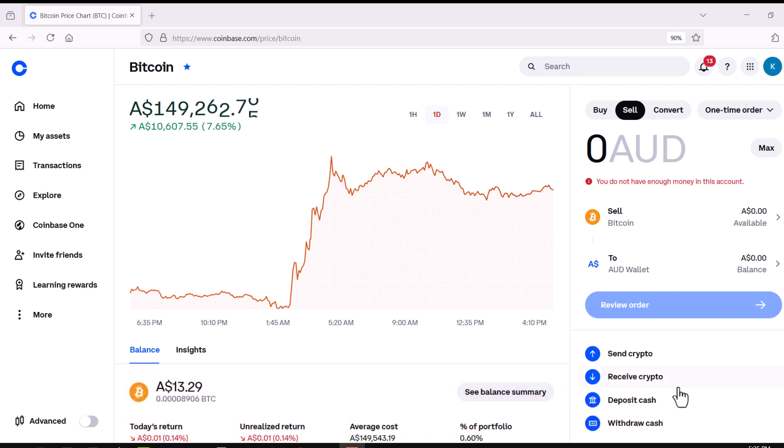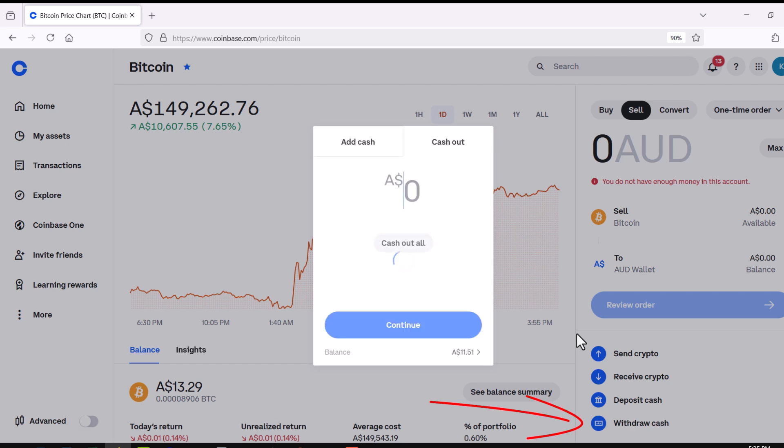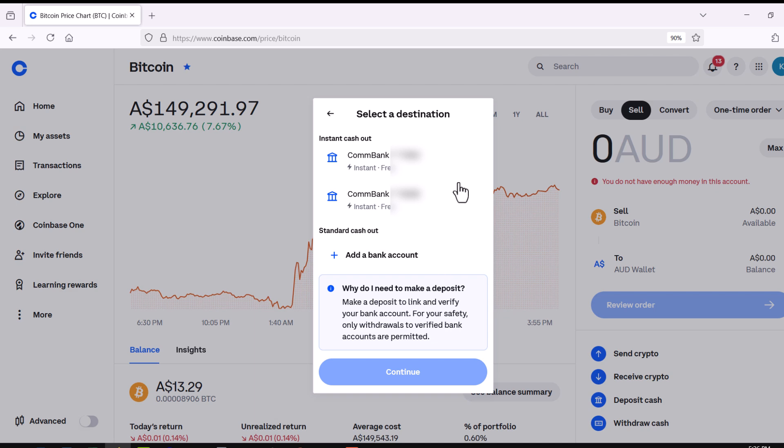Now make sure your exchange is set up to make withdrawals. Look for the withdrawal link — withdraw cash. Here's the part that catches people out: if your exchange doesn't allow you to make the withdrawal, that's because your bank account is not connected yet. To connect your bank account, you must make a deposit first. Even if it's just $5 or $10 to your exchange, that acts as a way of validating your bank account and therefore enables you to make a withdrawal. If you haven't done that, you won't be able to withdraw.